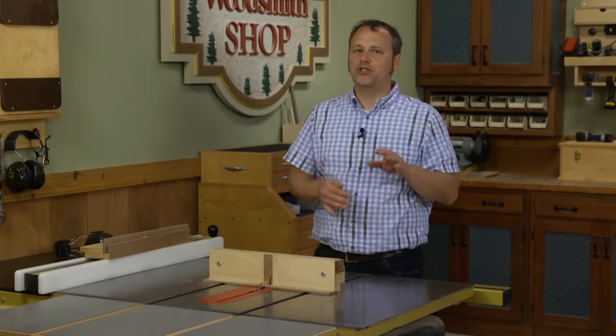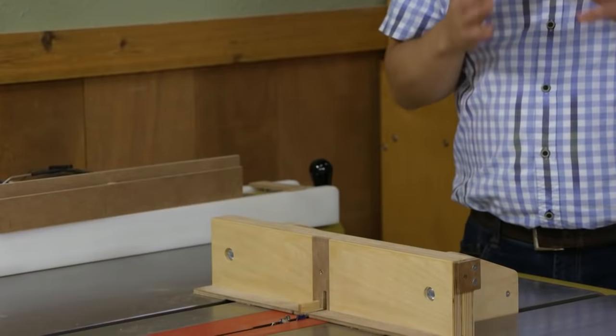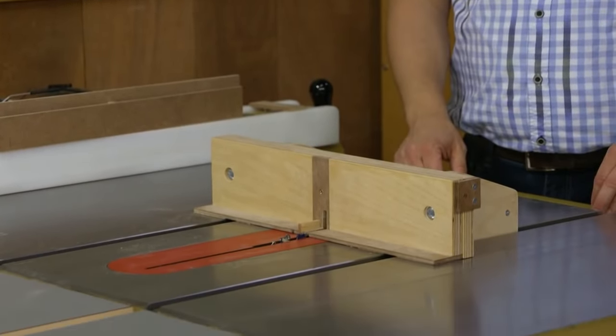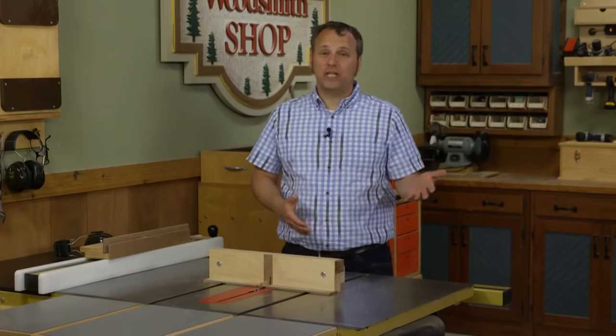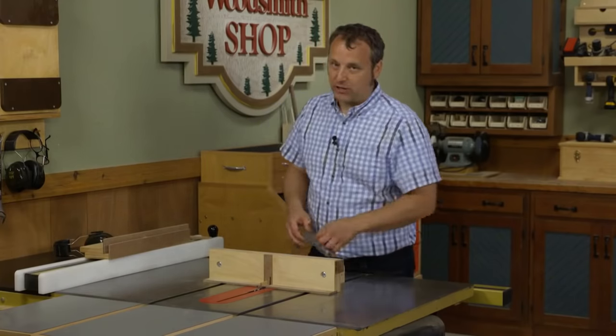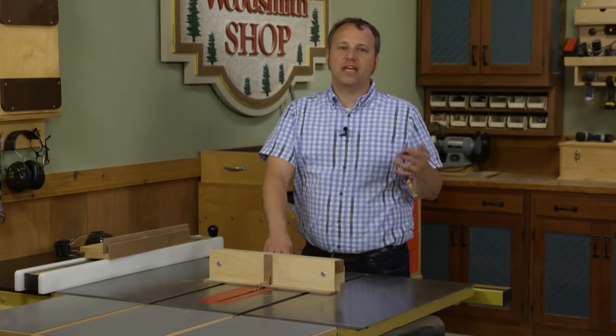I want to show you a jig that takes a middle path — it gives you all the features of a high-priced jig but you can build it in your shop in a small amount of time. What you end up with is great-looking box joints and a lot of fun spent in your shop. Let's take a look at this particular box joint jig.